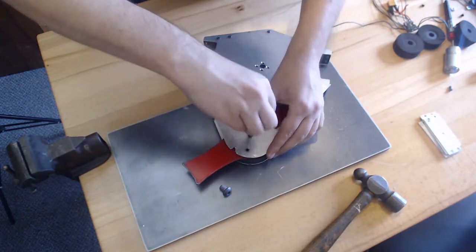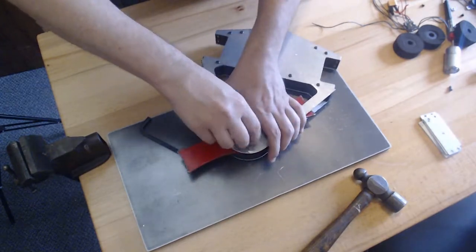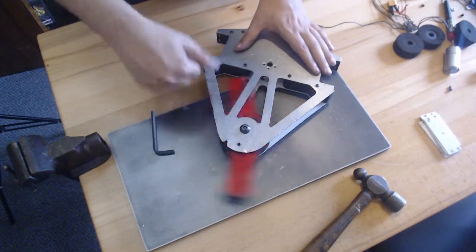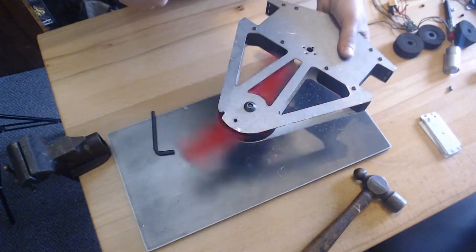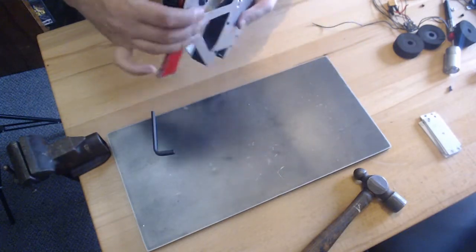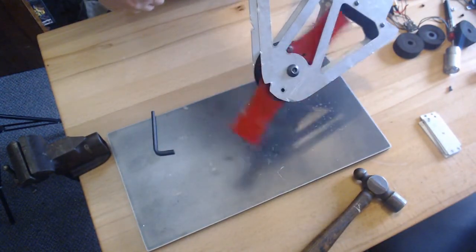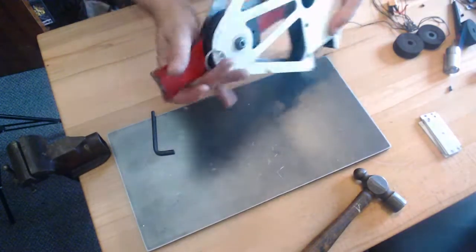Once I put this in here and straighten it out, it should spin pretty good. Now that I got this back together, everything spins freely — everything's rigid and good to go. I'm going to redo the 3D prints and make some modifications, which I'll cover in my next video. I'll be ready for competition again. Thanks for watching.